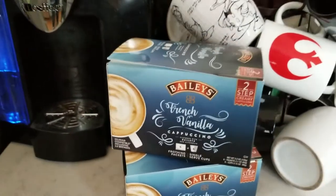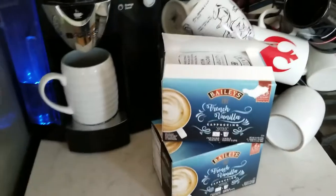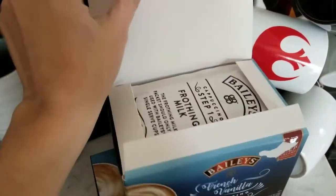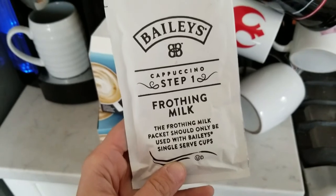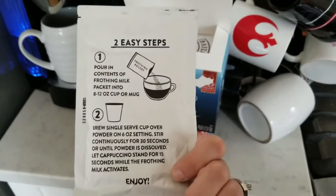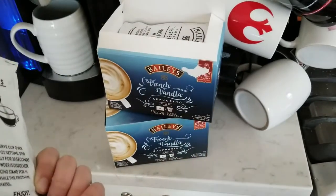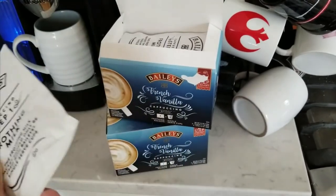So are you ready? Let's do this together, guys. I've picked out one of my favorite mugs and I've opened this up. Here is step one — it says right on it: the frothing milk packet should only be used with Bailey's single serve cups. You don't want to try to use this with another kind of coffee. Everything's provided here for you: six frothing packets and six single serve cups.